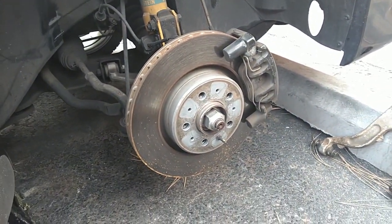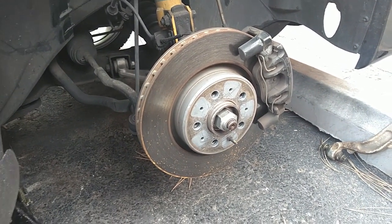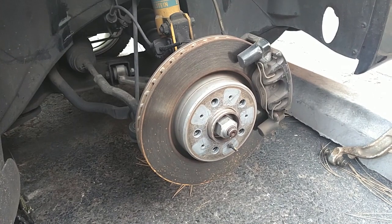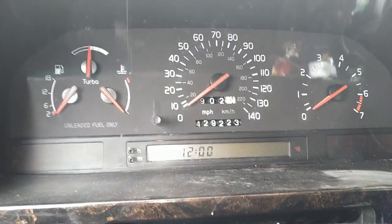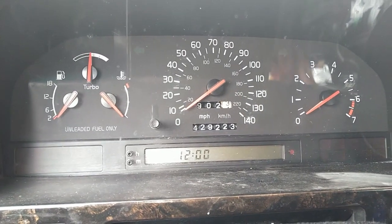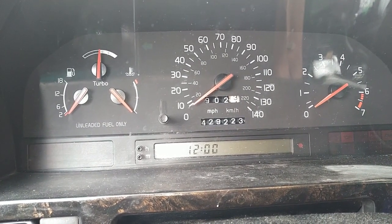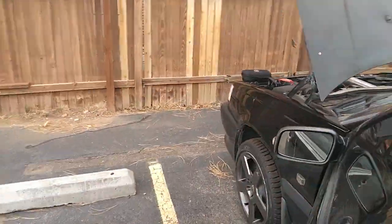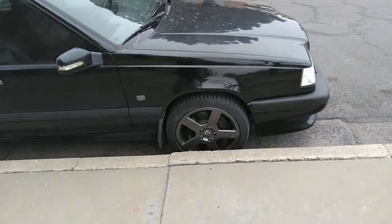Let me put this wheel on, take this thing for a test drive, and call it a day. Start driving this thing again every day. From sitting a few weeks, the battery is dead. I put the jump box on it and it fires up. Let me go disconnect the jump box. Panther is back on the road.